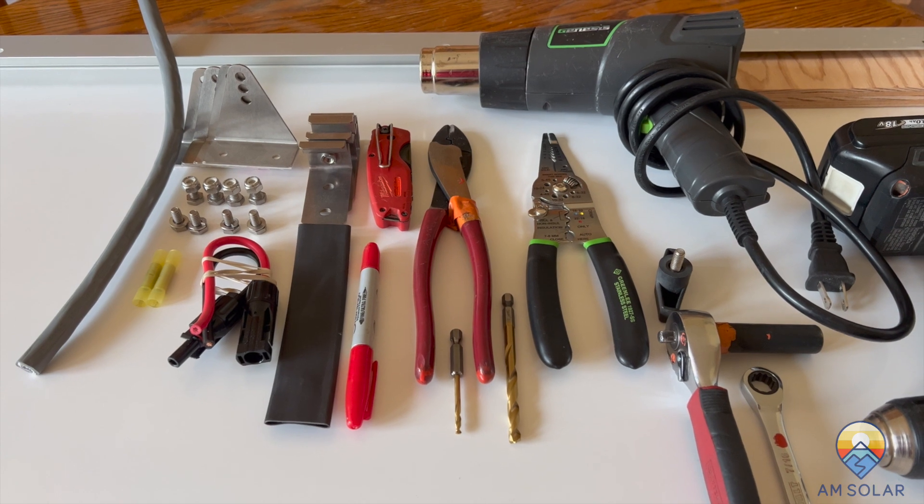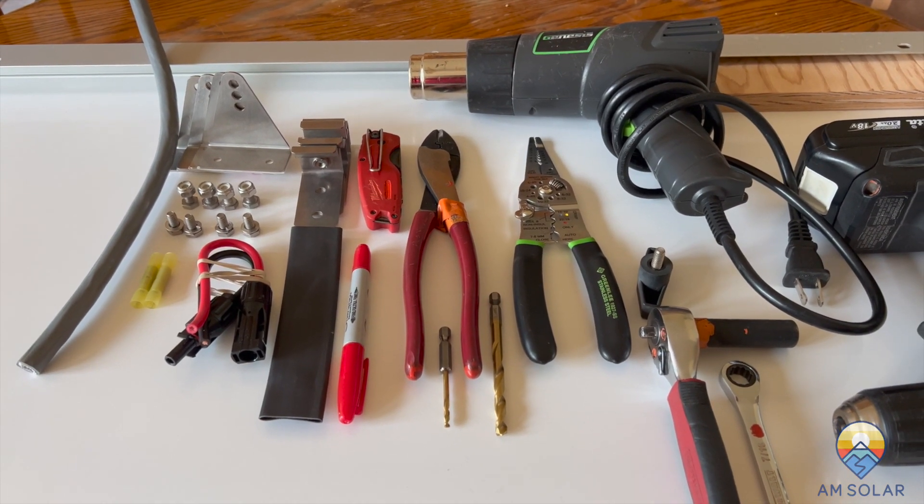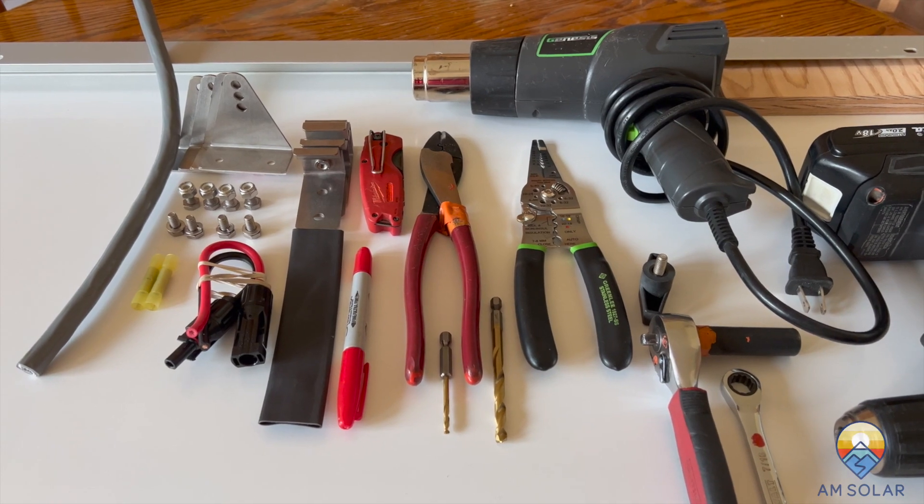This video is going to go over installing the AM Solar hardware kit for 35mm mount panels.